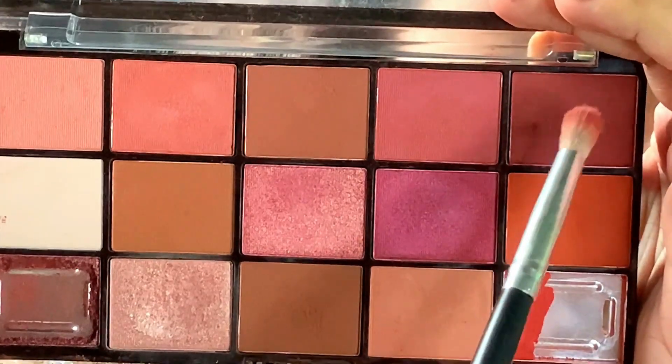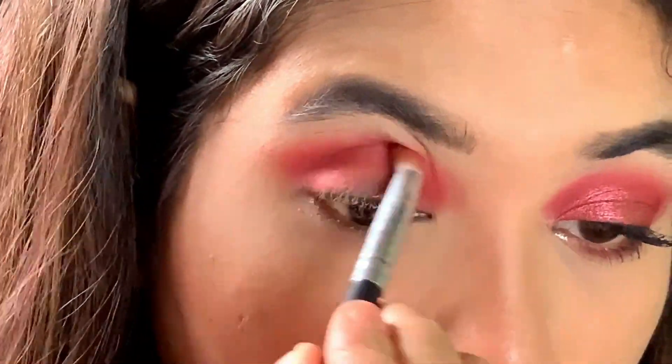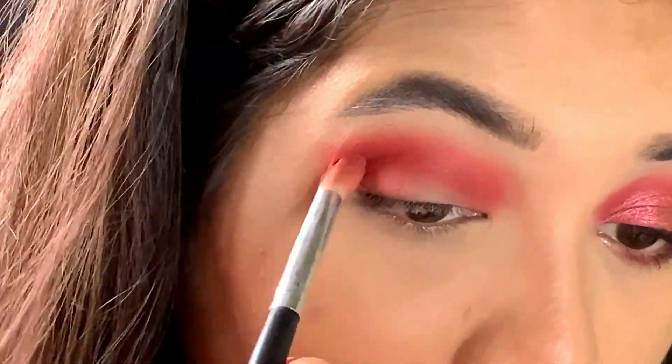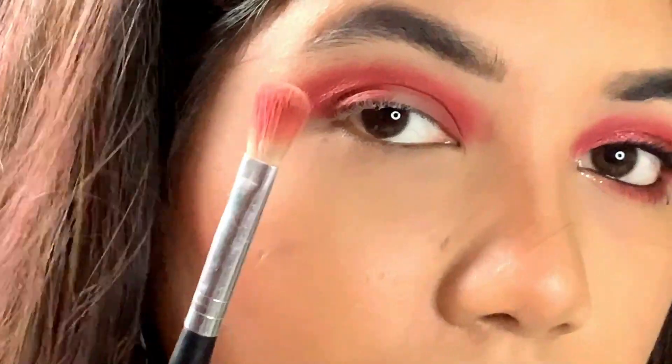Next, I'm taking this dust rose shade to just darken up my outer V, and I am also darkening up the crease, intensifying it again and again.